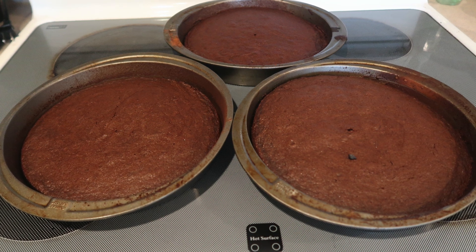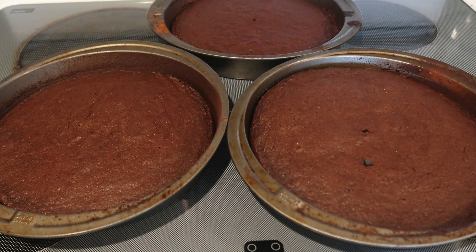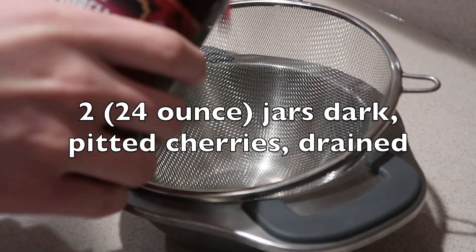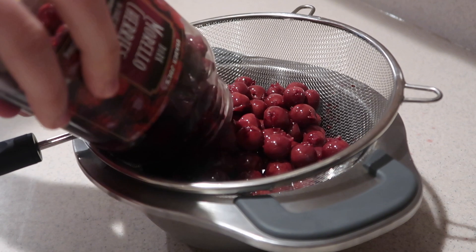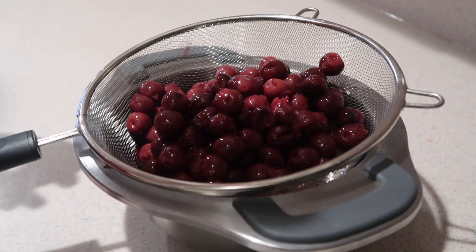Once the cakes are done, remove them from the oven and let them cool completely. To make the cherry compote filling, you'll need to drain two 24-ounce jars of dark pitted cherries. If you're having trouble finding jarred cherries, I'll also show you how to make it using frozen cherries too.